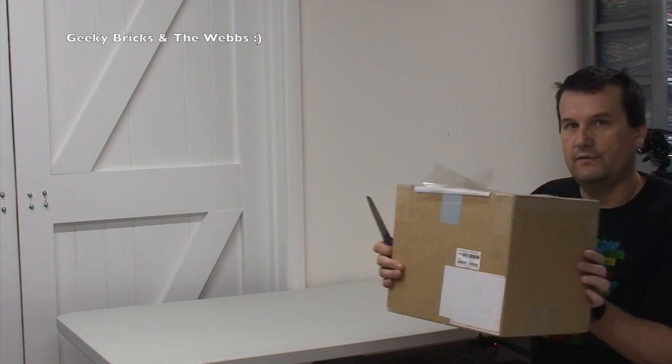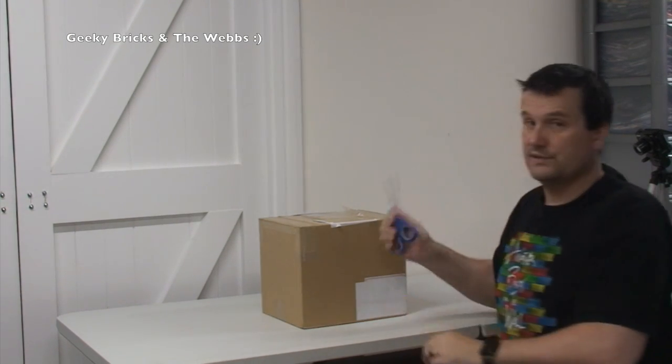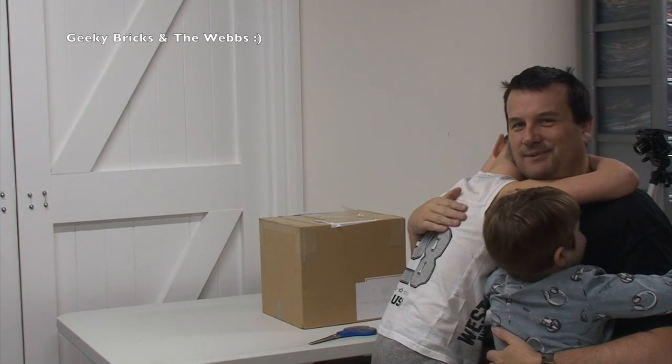You can see a fairly reasonable size box — quite small, not too large — but there is an awesome item in there. I have got a couple of people with me, as you can see here. So this is my youngest boy, Kian, and my next one, Ethan.